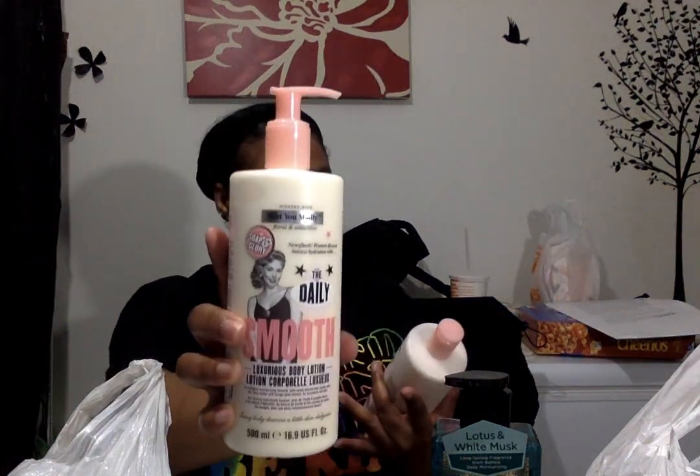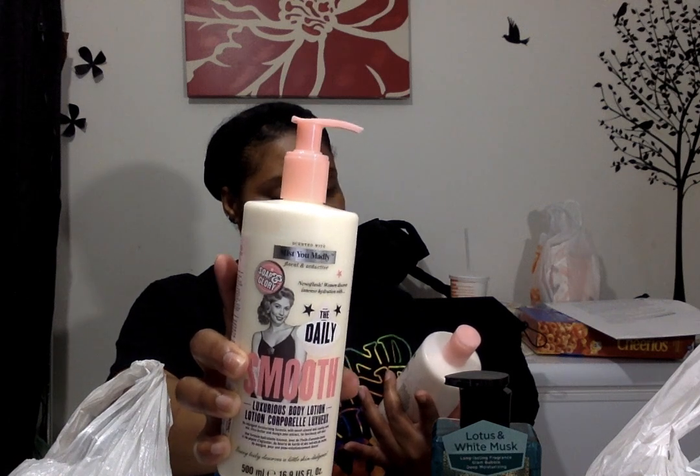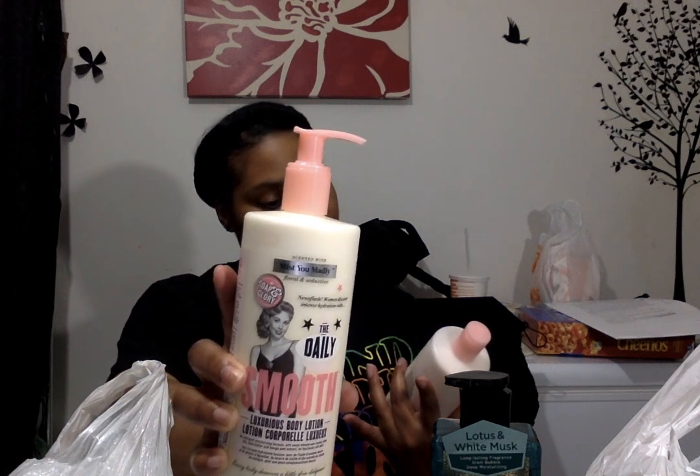The last two body products I picked up were Soap and Glory. I got the scented body wash and lotion — it's called 'You Madly,' floral and seductive. You guys know Soap and Glory can be very expensive, so these were $5.99, which is still cheaper than when I buy them on sale at Ulta. I got this one because it's a nice perfume-kind-of scent, so it would be easier to pair with a variety of different perfumes.